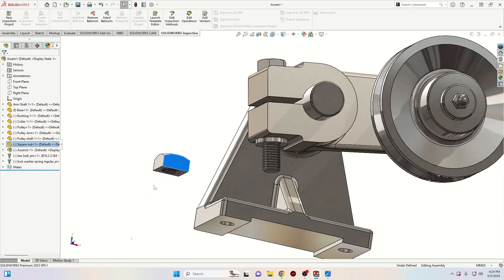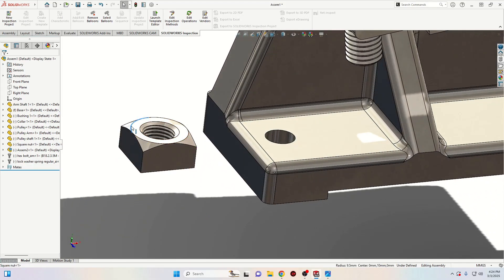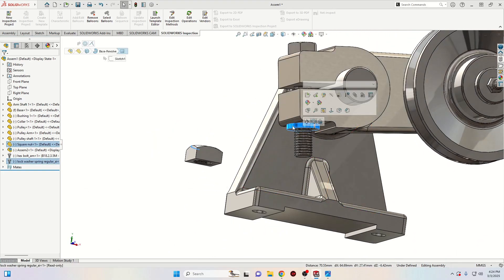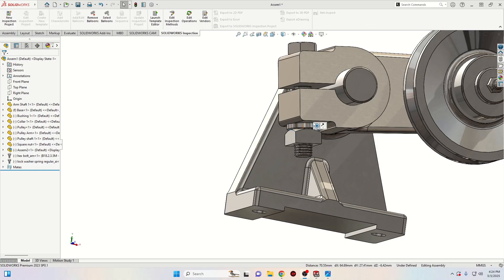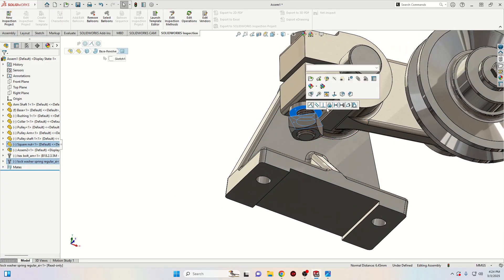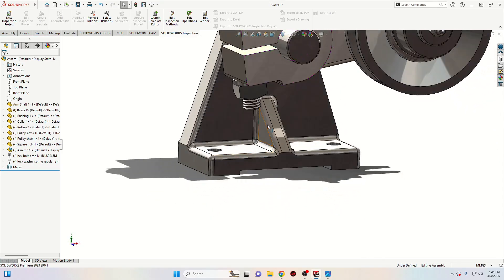Now we'll have to put the square nut on this bolt. Select a round edge and the face from the washer and select concentric. We want it the other way, so select flip mate alignment. Drag it down, select this face with this one from the washer, and select coincident. And everything is assembled.